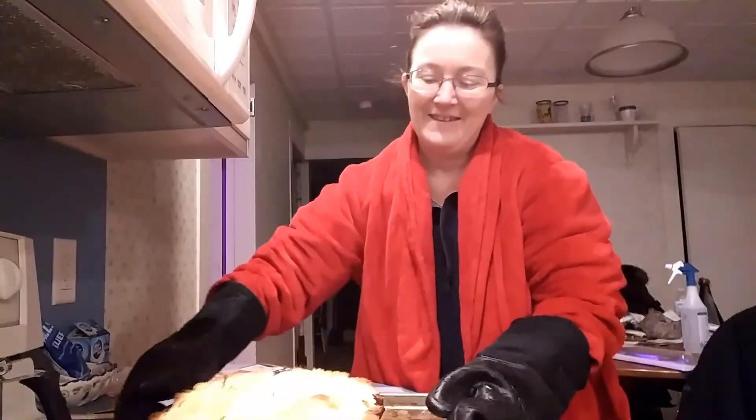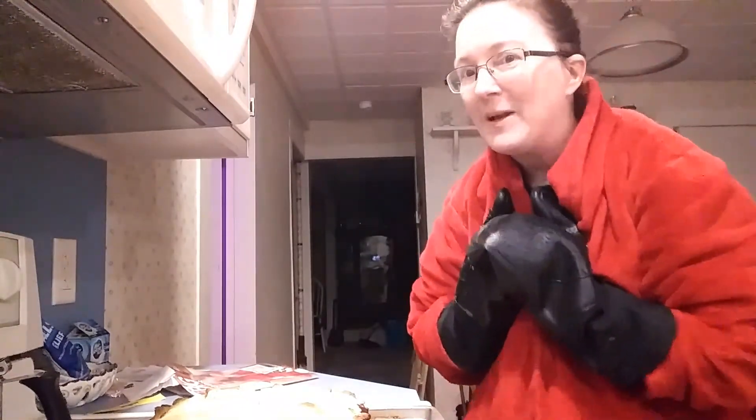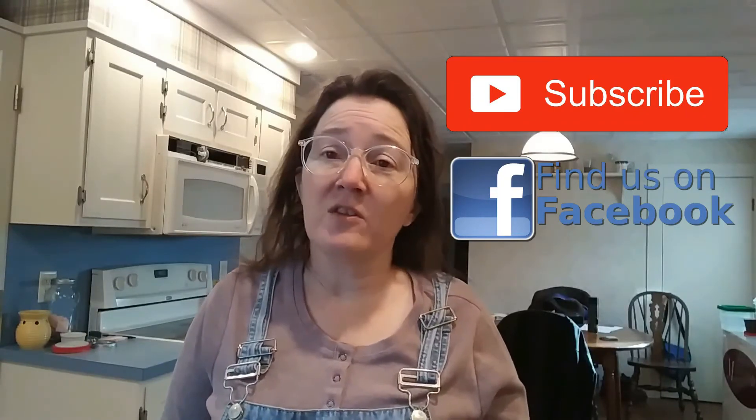Here we are — time for the big reveal. Turkey pot pie! Just let it cool down enough to cut it, and then we're all set. Turning the oven off. Thank you for joining me today on Cooking for Real — turkey pot pie with homemade crust.